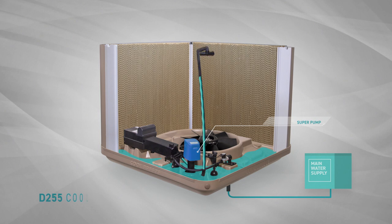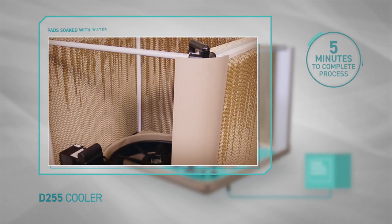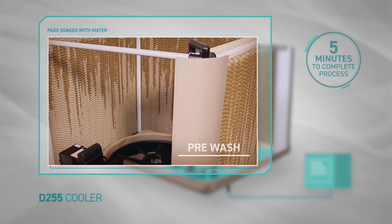When the pump turns on, water is pumped up the riser pipe into the water spreader pipes and onto the pads, thoroughly soaking them. This process, which runs for a total of five minutes, is known as a pre-wash.